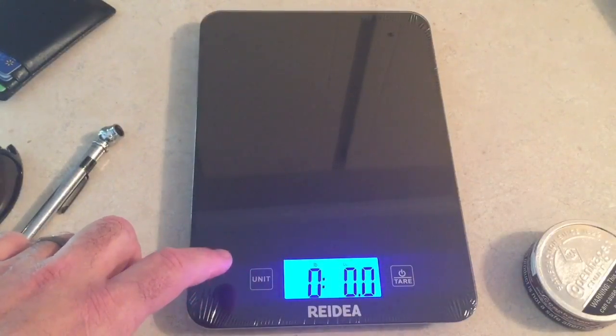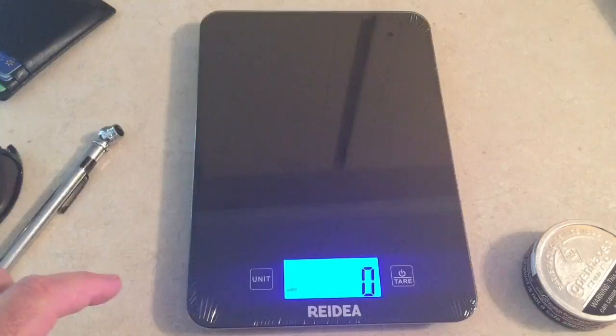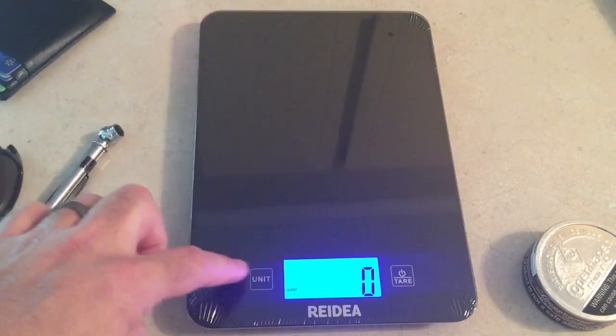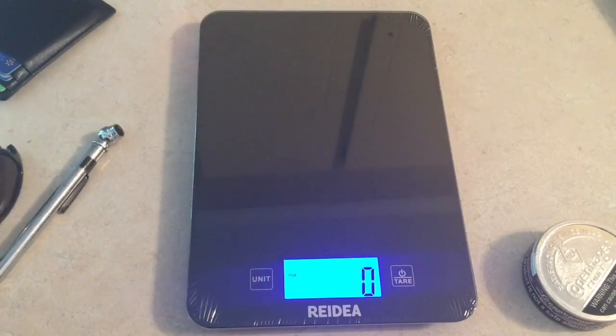Let me check the units out and see what all we've got on here. We've got milliliters — like say this right here, it's got about 233 milliliters. We've got some milk — actually we don't have any milk so we're not going to check that out.